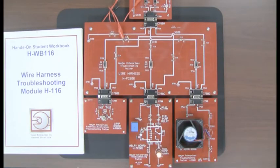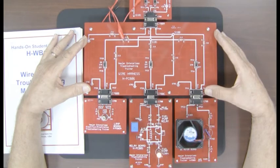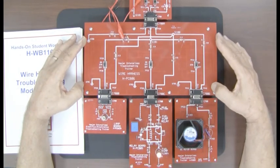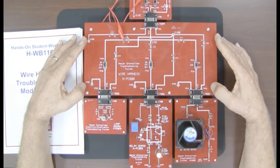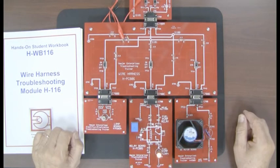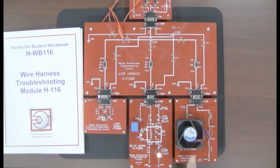This module is called H116 wire harness troubleshooting. What we've done here is produce this wire harness circuit board that you see here in the middle, and this replicates the wiring harness that connects all these three circuits, which you have already studied — the lamp circuit on the very first one, H111A.